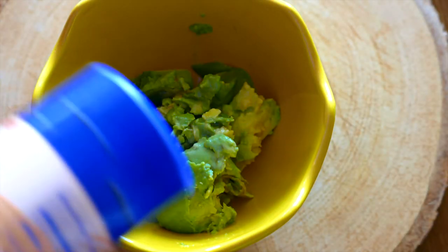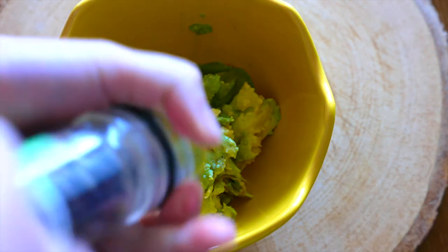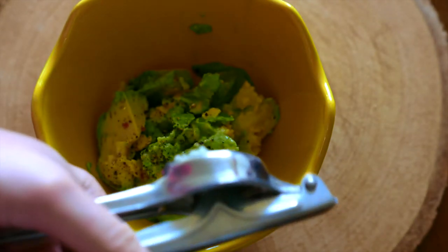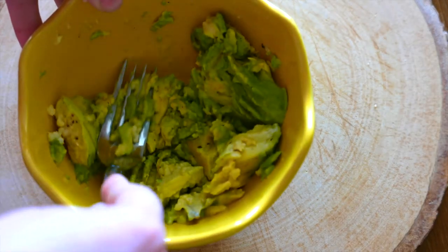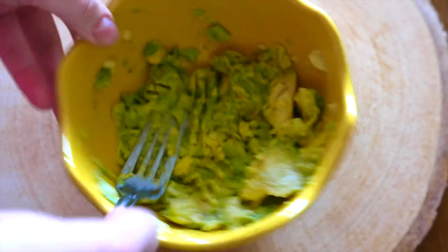Now you're going to add some salt just to your taste, some black pepper, and you're going to use one clove of garlic just to add a garlicky flavor. You're going to mash the avocados and mix it all up, and you can add a little lime juice for extra flavor.